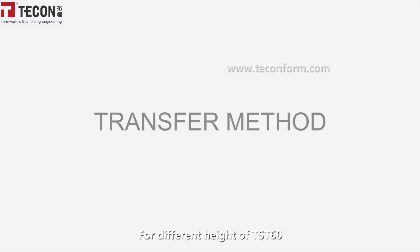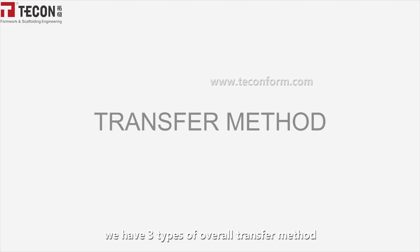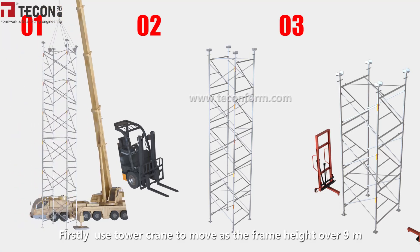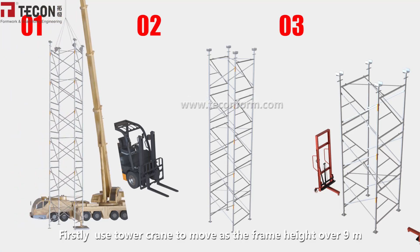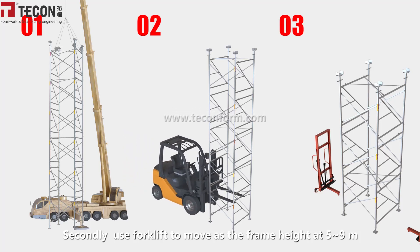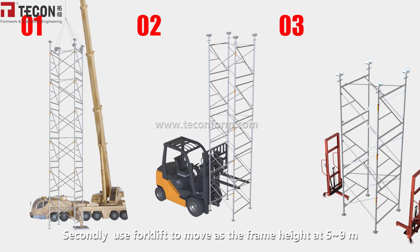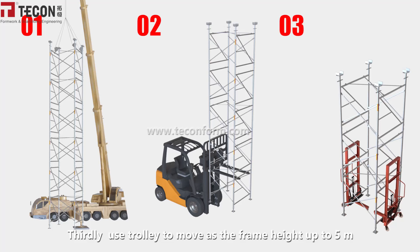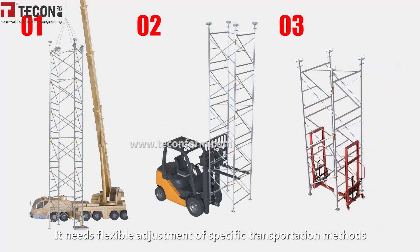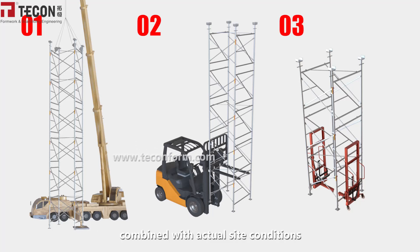For different heights of the DST-60, there are three types of overall transfer method. Firstly, use a tower crane to move when the frame height is over 9 m. Secondly, use a forklift when the frame height is 5 to 9 m. Thirdly, use a trolley when the frame height is up to 5 m. Flexible judgment of the specific transportation method is needed based on actual site conditions.